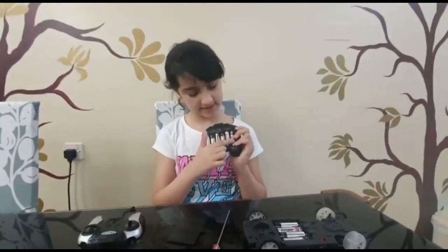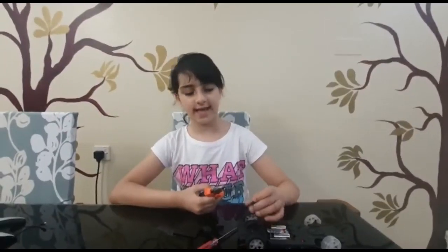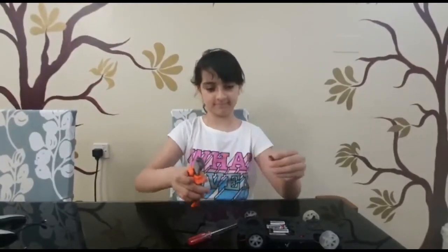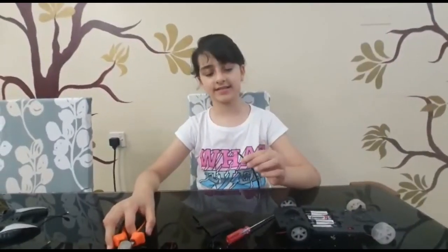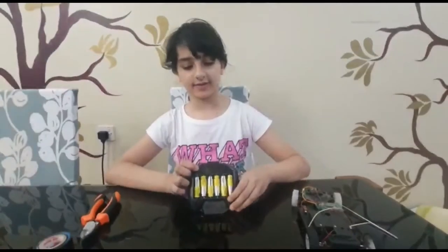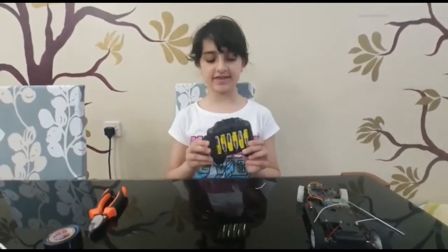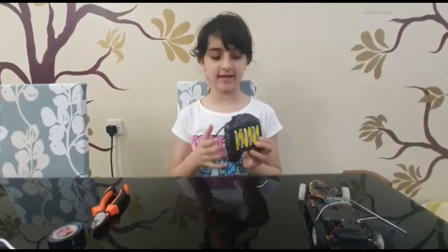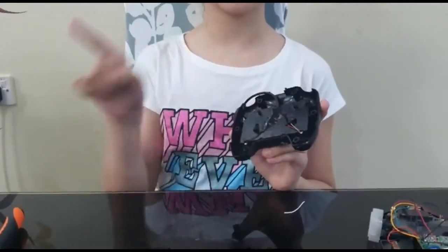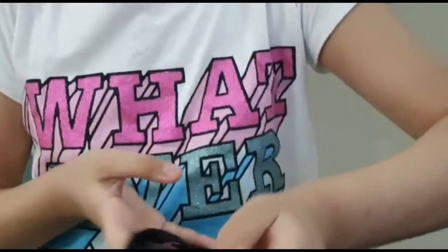Now you will need this battery cover case. Using the USB cable connector, you can cut the extras off. As you can see, there are four wires: red, black, white, and green. We will only use the red and black, so we can cut off the white and green. Now that we have the battery cover case connected to the two wires — black and red — simply connect the USB cable connectors: the red one with the red and the black one with the black.